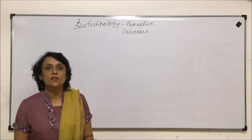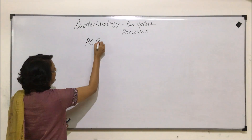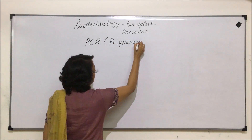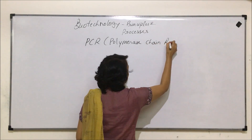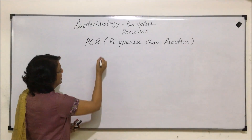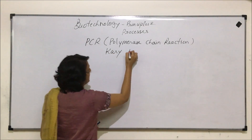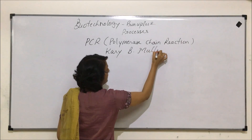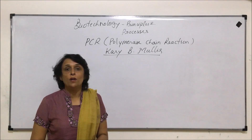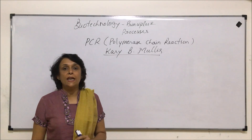In this video we will discuss PCR, that is Polymerase Chain Reaction. This technique was given by Kary B. Mullis. PCR or Polymerase Chain Reaction is basically used for gene or DNA amplification.